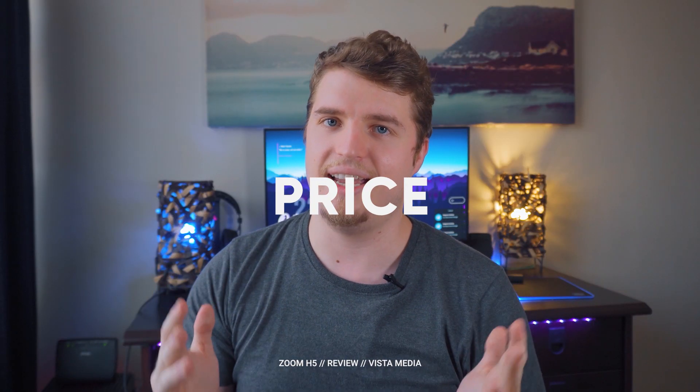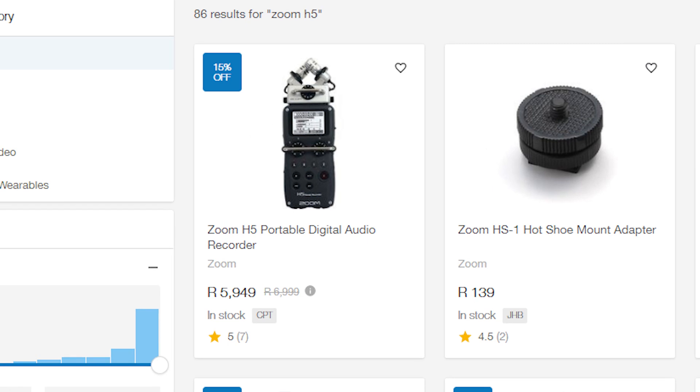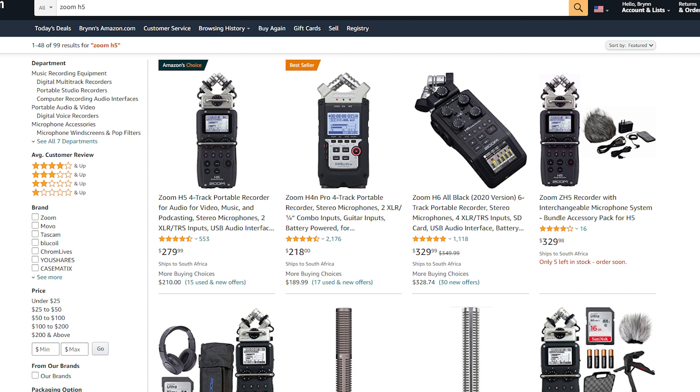Now let's talk about what everyone is here for: the price tag. Currently it runs for between five and 6,000 Rand, which equates to around 300 to 360 USD. Here in South Africa you can pick it up between five and 6K. I managed to snag my second one for 4,000 Rand — my first one was unfortunately stolen. And you know, that's one of the downsides: it's quite small, very easy to slip into a pocket or backpack. But thankfully I managed to get a second one at around 4,000 Rand, which is a real steal in my opinion.